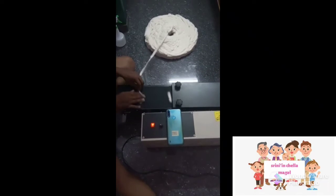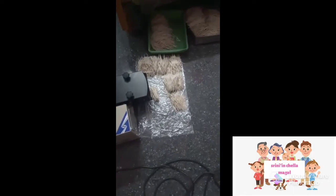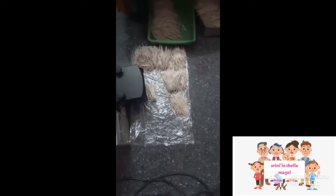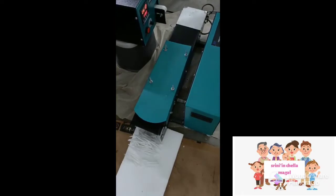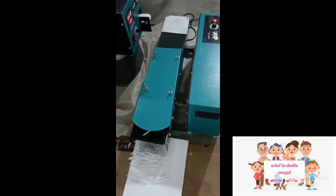Friends, this is a manual machine. We will cut the machine from the side. For example, this is a contact number. This is an automatic machine. In the automatic machine, you can use the automatic machine.